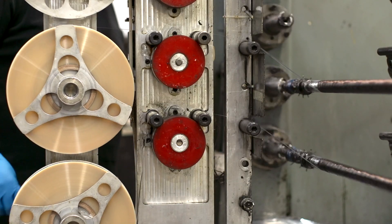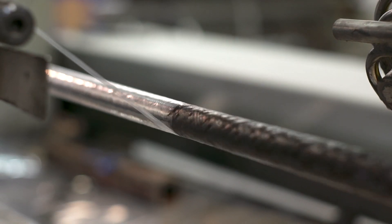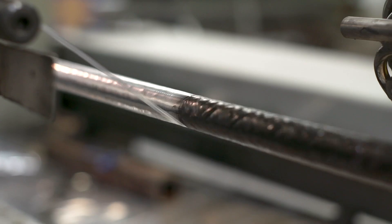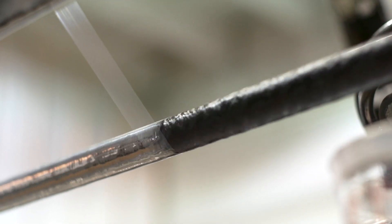All filament wound tubing that we produce requires a sacrificial layer of heat sensitive nylon wrapped over the part prior to being placed in the oven for curing. This nylon provides compaction during cure and drives out remaining air introduced during the winding operation.